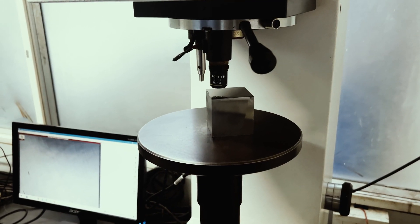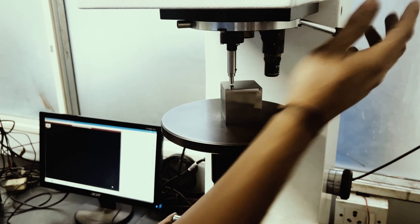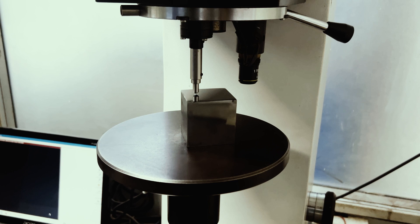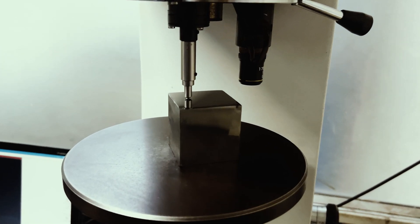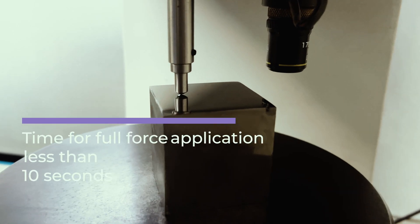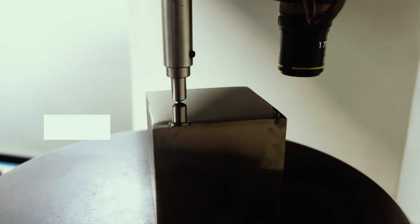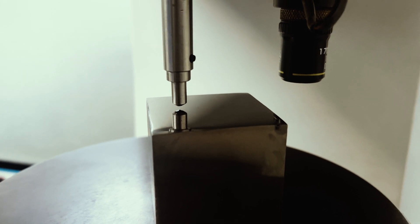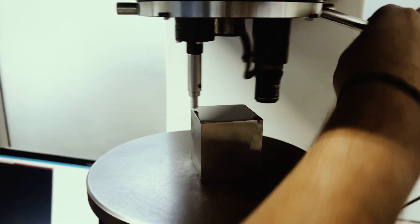The diamond indenter is brought into contact perpendicular to the sample and the force F is applied. The time from the initial application of force to the full test force should not be more than 10 seconds. The full test force shall be applied for 10 to 15 seconds. Other non-standard test times can be applied for some materials.